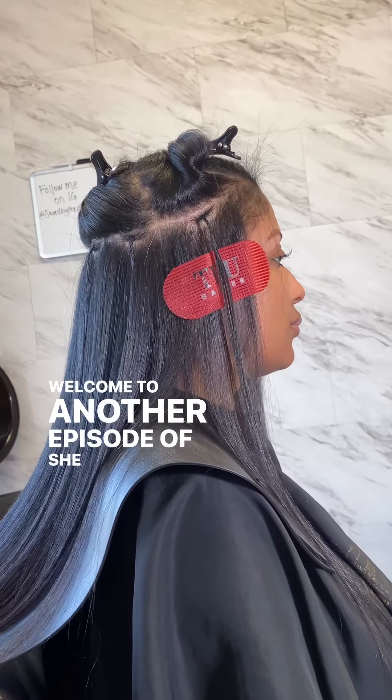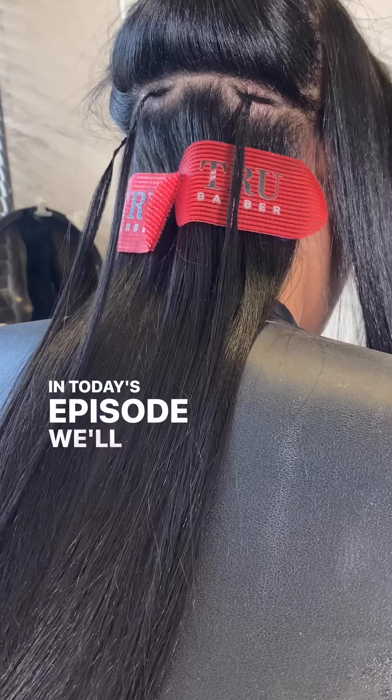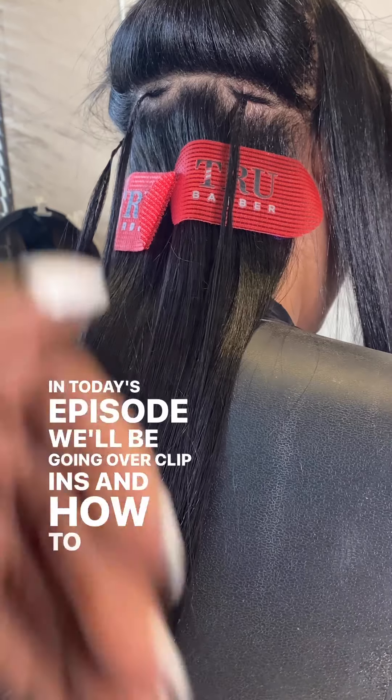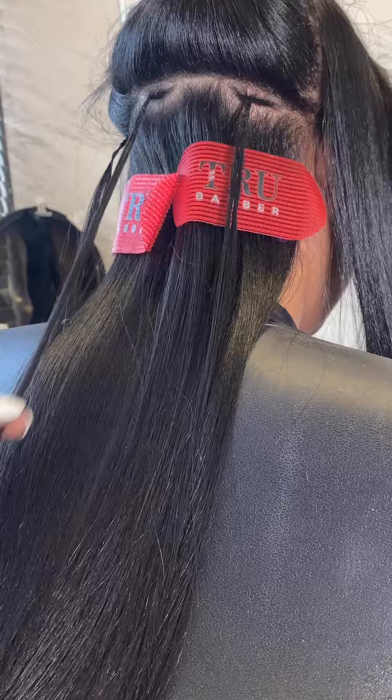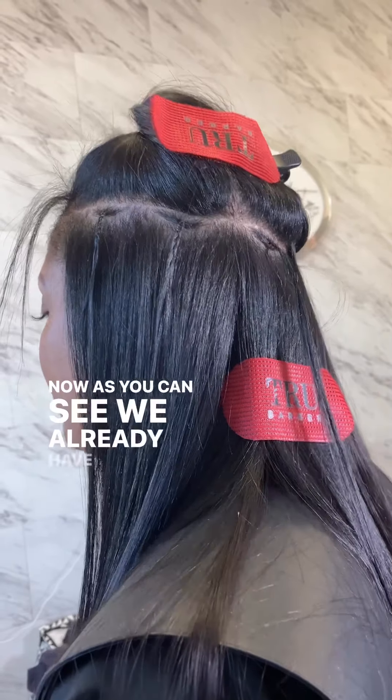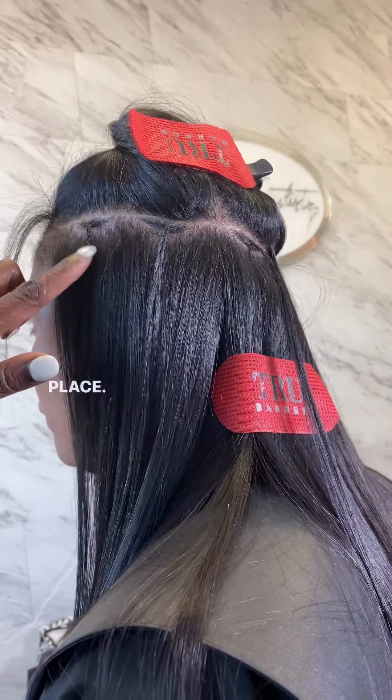Welcome to another episode of She Got Saved. In today's episode, we'll be going over clip-ins and how to secure a healthy foundation for your clip-ins. Now, as you can see, we already have our anchor braids in place.